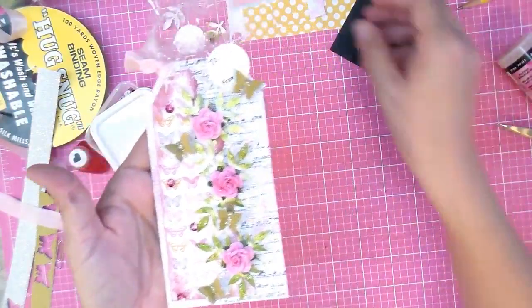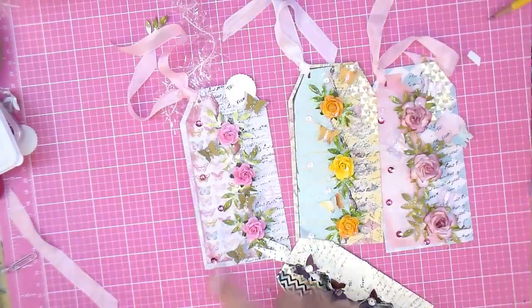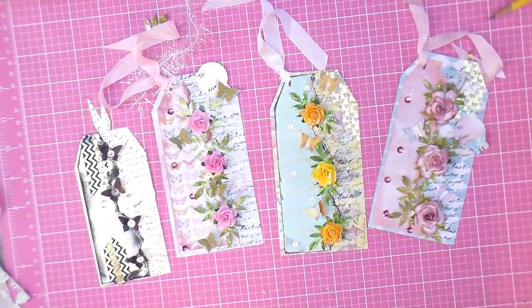I think that's a very full tag — what do y'all think? Here's the yellow one and here's the other pink one. So there you go — even though they're all different, they all look beautiful, don't they? Thank you for watching, bye y'all!